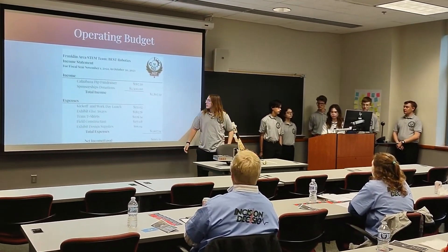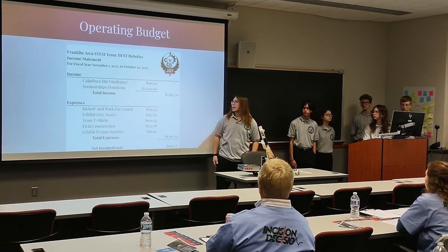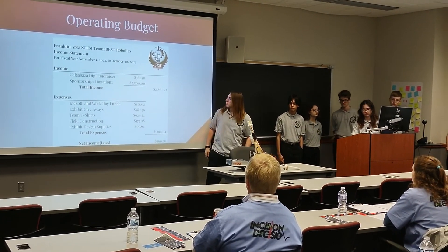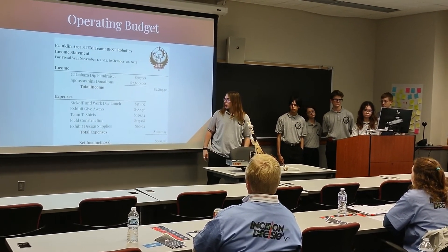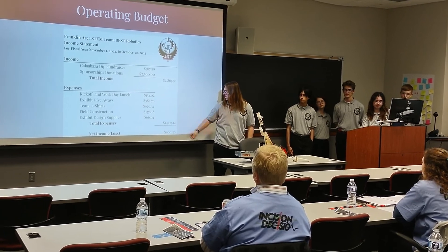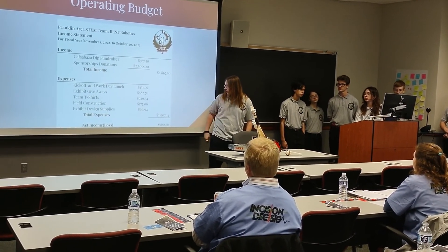This was the operating budget for this year. The total income we received came from sponsorship donations and the fundraiser we did, which came out to $2,867.50. Our total expenses came out to $1,907.14.